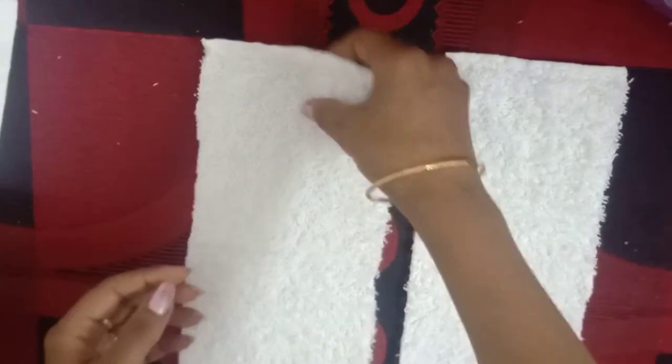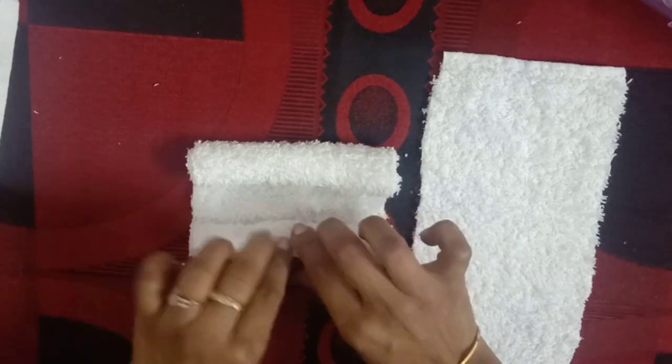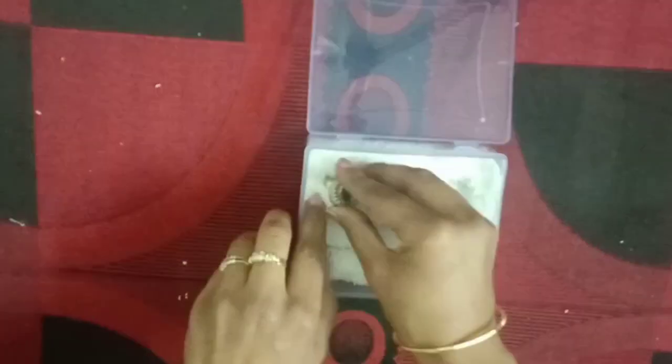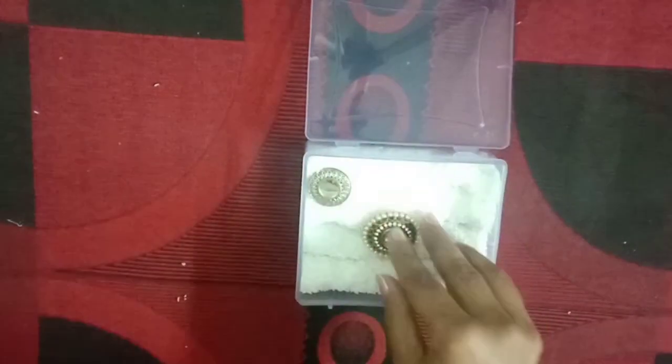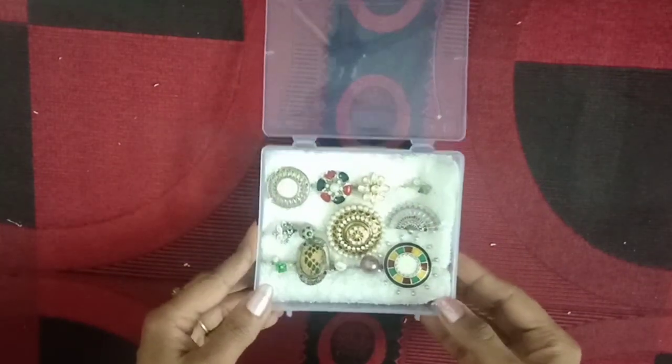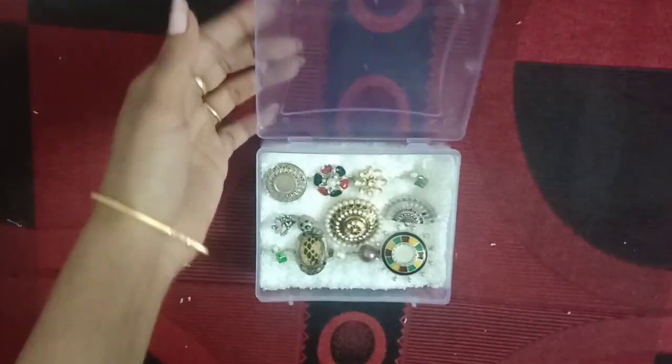I will also show you how it is done using the same box. I am using a small hanky. I will cut it to the size of the box and add two folded strips. Now I will roll it from both sides — roll it between two sides like this, twice. Then put the rolled hanky into the plastic box, tucked under the fold. This hanky is available to everyone, so you can easily make this organizer. Look — I put all the rings in it and they fit perfectly.